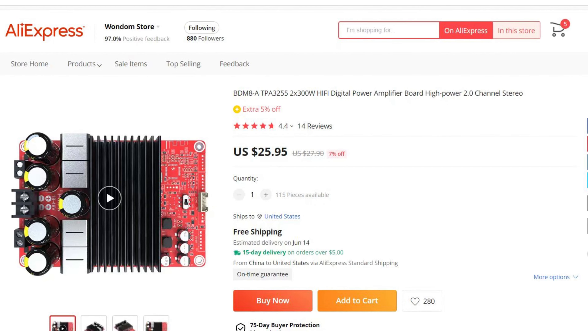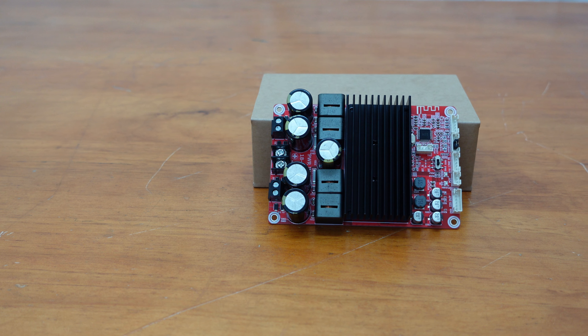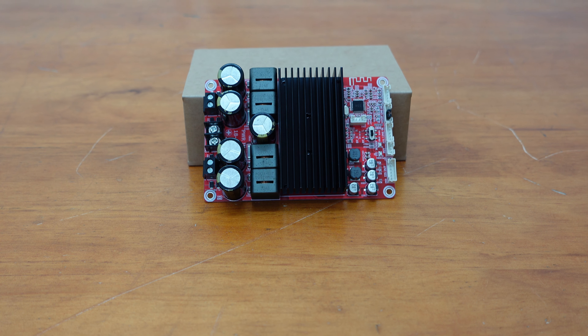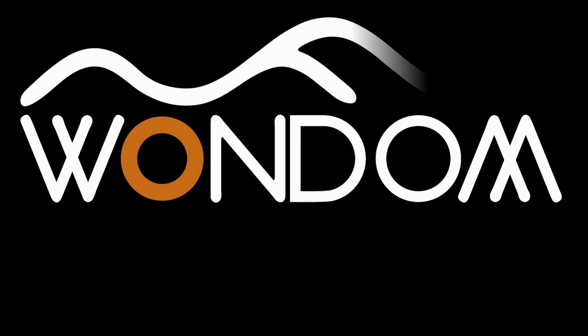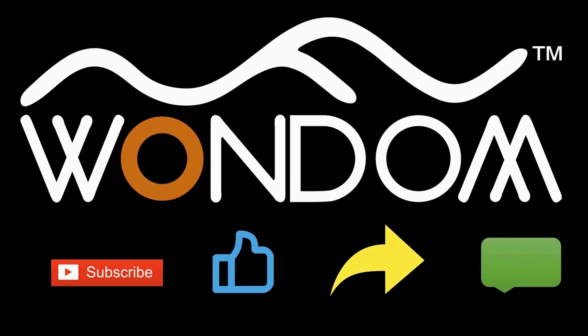Don't miss out on this amazing offer to upgrade your audio setup. Order now and experience the power and flexibility of the BDM8 high power Bluetooth 5.0 amplifier board. Upgrade your sound today — order now and take advantage of this special offer while it lasts.